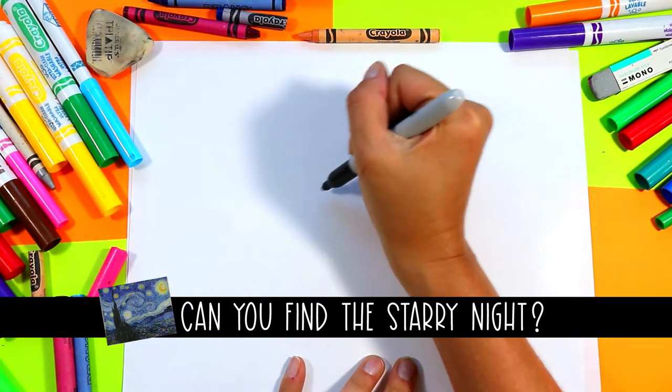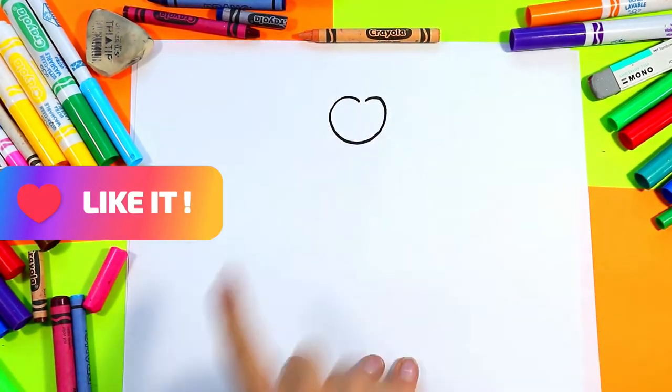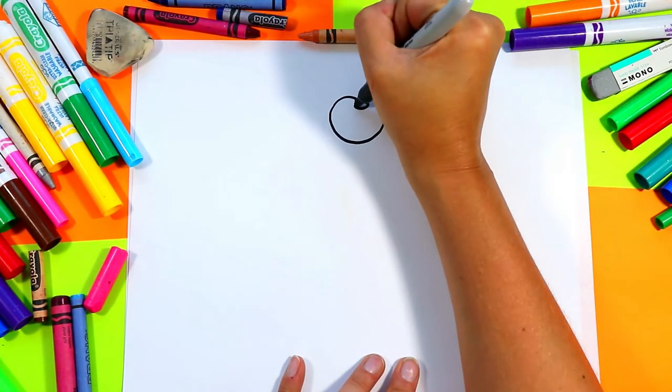Alright, we're gonna begin our ice cream. First we're gonna draw a cherry, so we're gonna draw a rounded heart shape. Draw a U in the middle with a stem curving out.